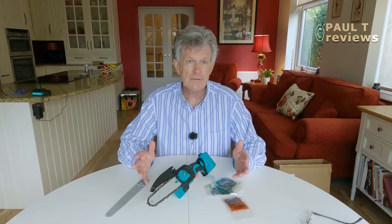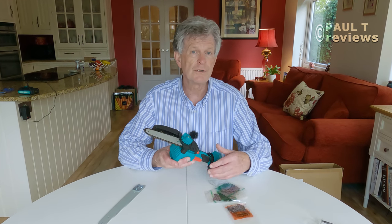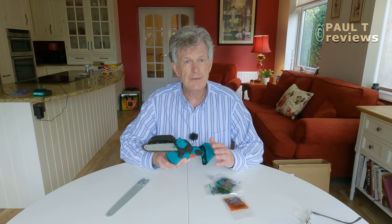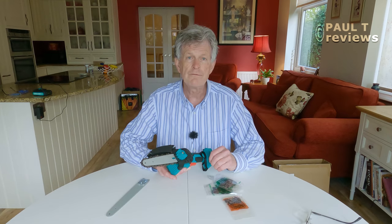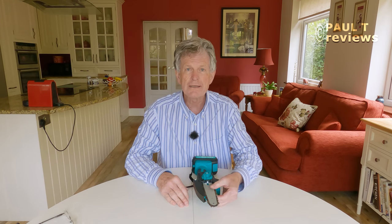I've just been outside, we've used the chainsaw and indeed it performed really well. I didn't press hard with the blade — I let the chainsaw do the work — and the cuts, as you saw, were very clean. So let's now have a look at changing the chain and see the process of actually removing the chain and the blade and putting it back together again.